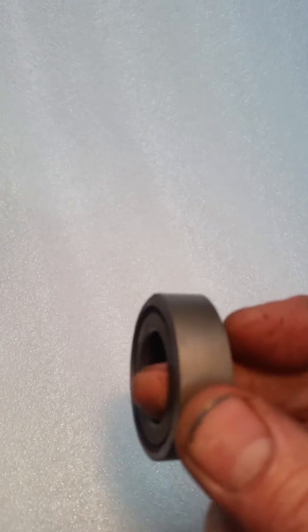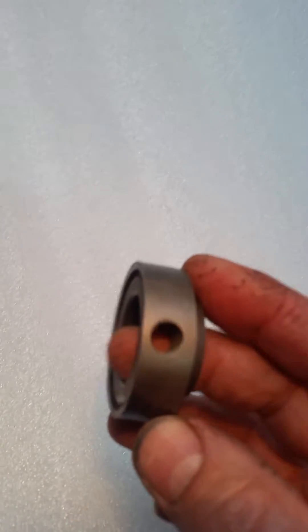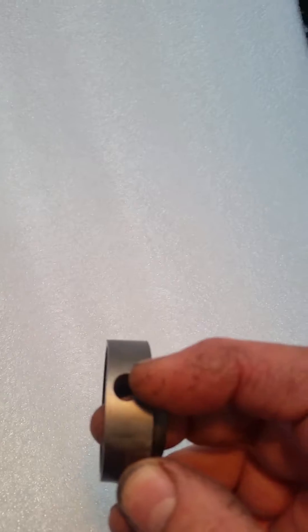This little thing sits in the injection pump, which I'll show you very soon, but this hole here has the operating lever attached to it.